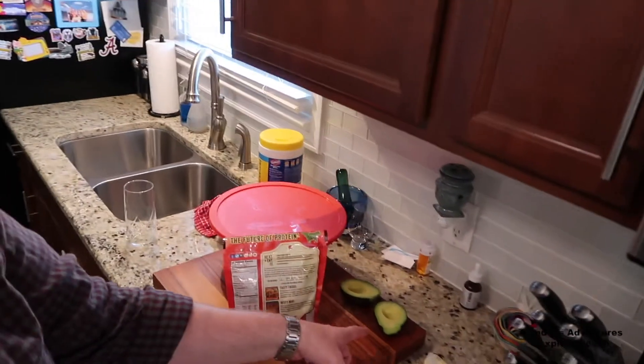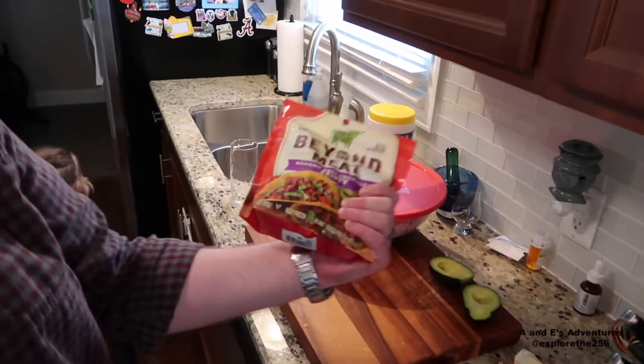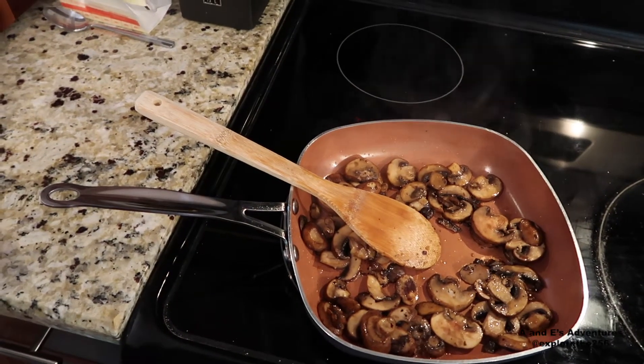I've got some slaw that Amy made up last night that we're gonna put on there. I've got some avocados sliced up to add, and I've got some mushrooms just about finished up. I'm also gonna do some Mexican street-style corn in there. I love cooking corn in the microwave — it's really quick. I like to grill it better but I don't want to go out and grill today.